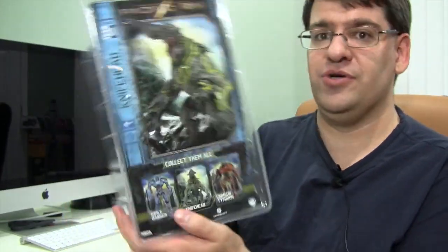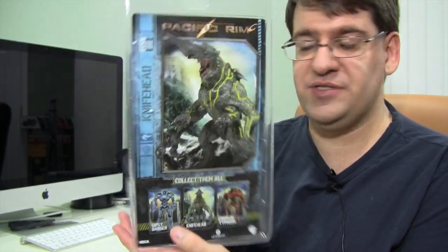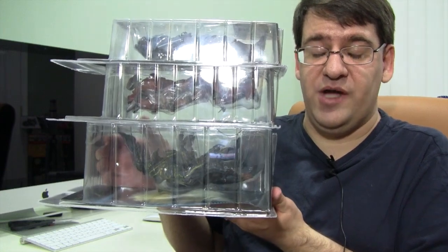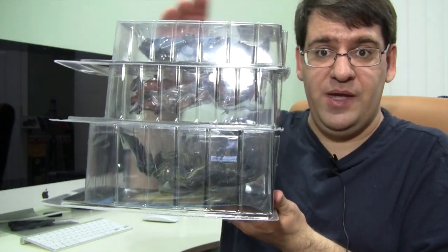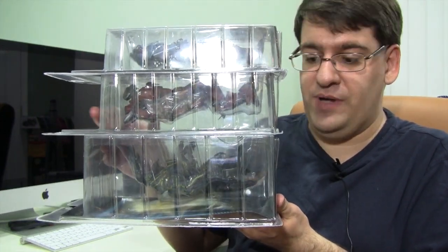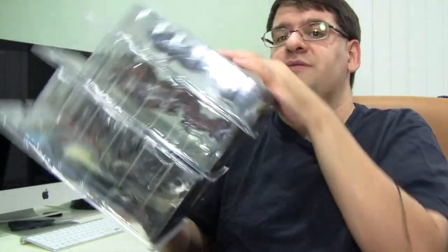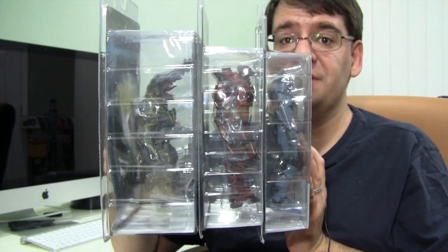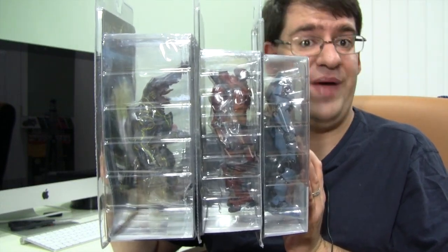This guy's box is massive compared to the other two. Here's the back of the box. Let me show you what the other boxes look like compared to Knifehead's. To give you guys an idea on the thickness, we've got Gypsy Danger up top, in the middle is Crimson Typhoon, and on the bottom is Knifehead. I'll turn it to the side so you guys can get a better look. As you can see, there is a little bit of a difference in the size of the packaging.